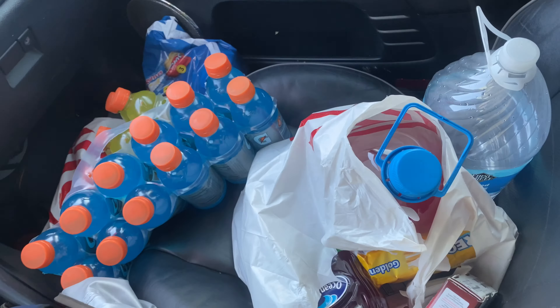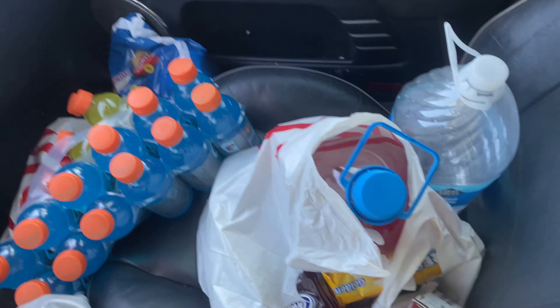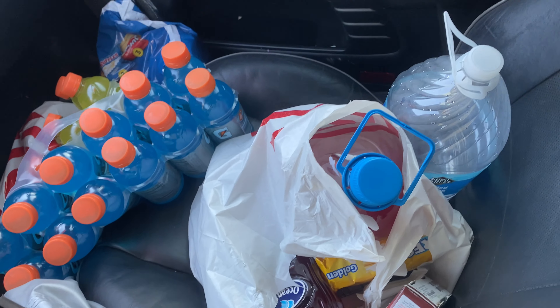Drive-up shopping. This is actually the product. I recommend this for everybody. Drive-up, best thing ever — Target. You get away from people and you don't have to touch anything.